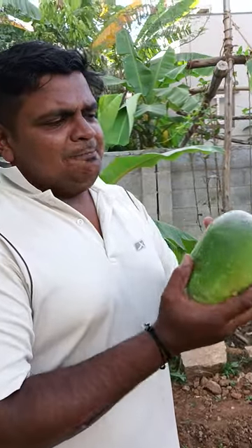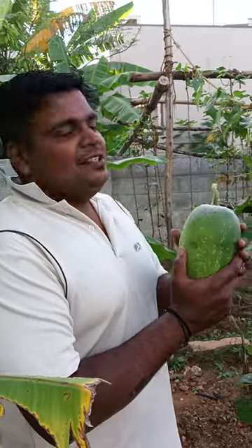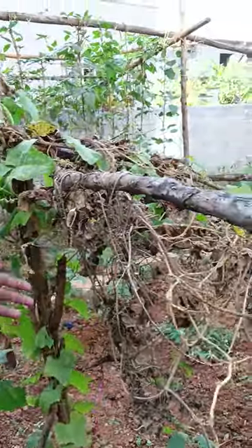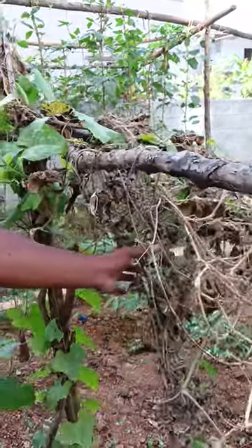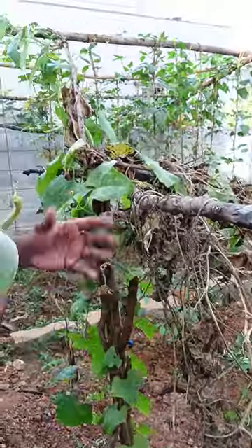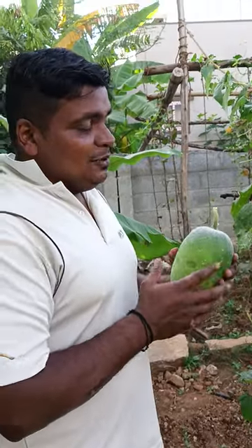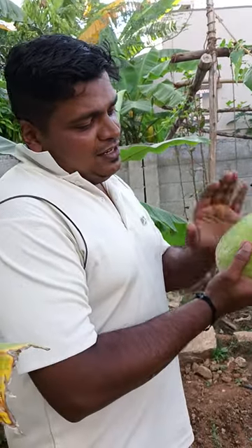Hello guys, so like I said, this was again another experiment and this is called Ashgott. We planted without any expectations and it started coming as something else, and then when it started growing only then we could get to know that there was nothing but just the Ashgott.